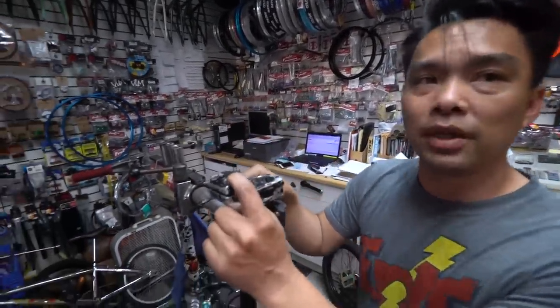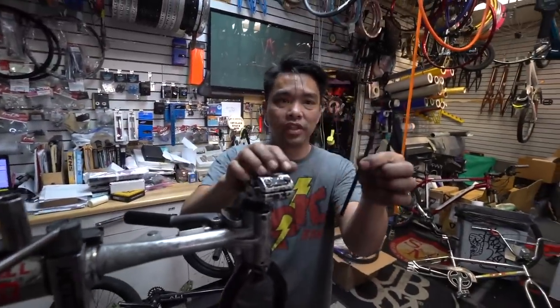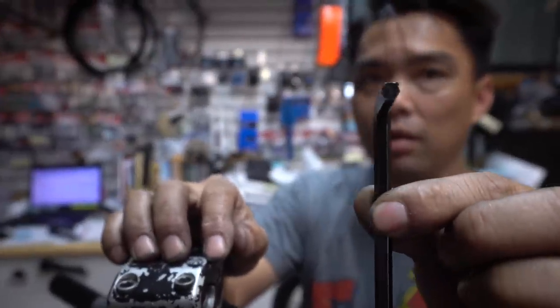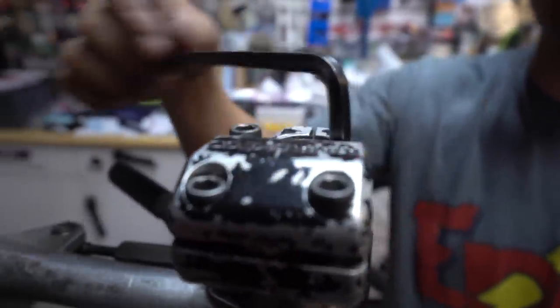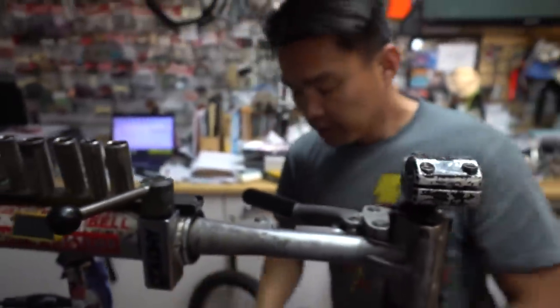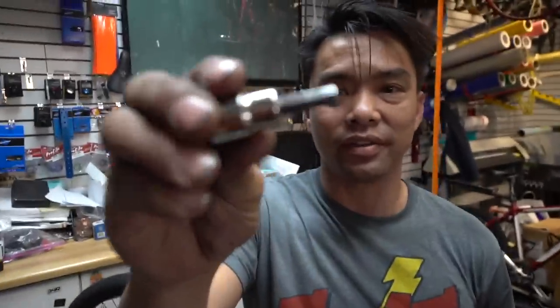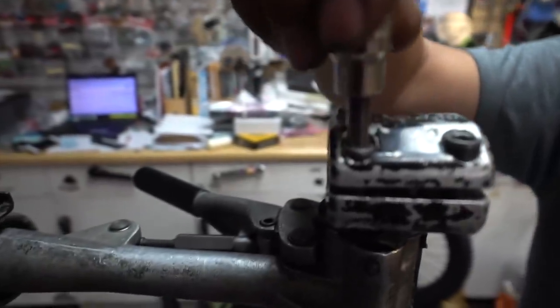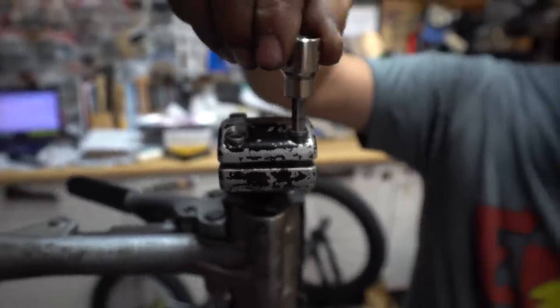One thing is that these are all six millimeter Allen bolts. This is a six millimeter Allen key. Look at this head — all out of shape, all rounded out. This is no longer six mil, so you did use a six, but that six is gonna strip it out because look how loose it is. Now this is my six mil socket — look how healthy that is. When you put it in, look, it barely wiggles. That's a healthy one, so it doesn't strip.